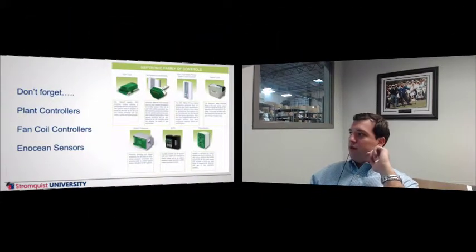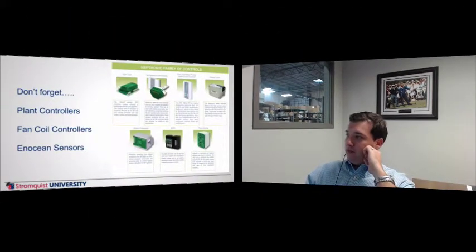No sign-up fees, no training requirements — that kind of good stuff. And it doesn't just stop there with Neptronic. That was their VAV controller. They also have plant controllers, fan coil controllers, and occupancy sensors that are pretty neat as well.